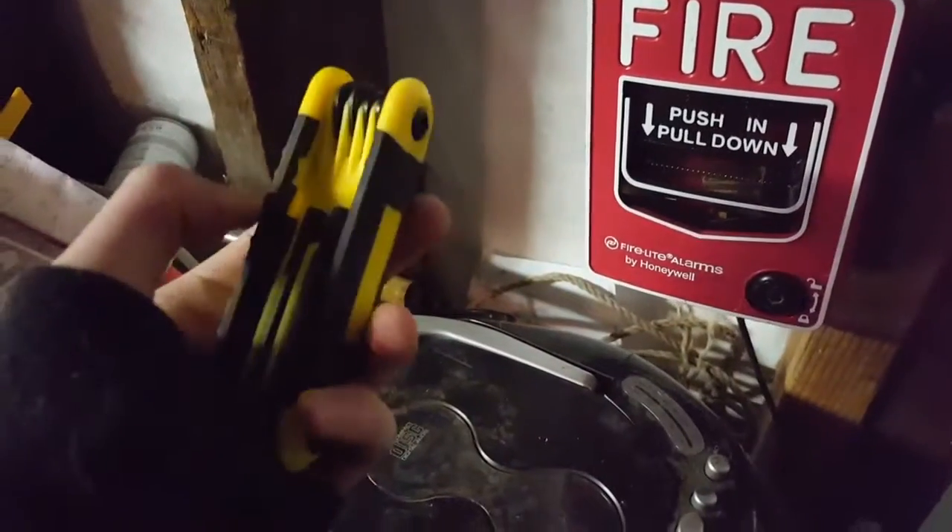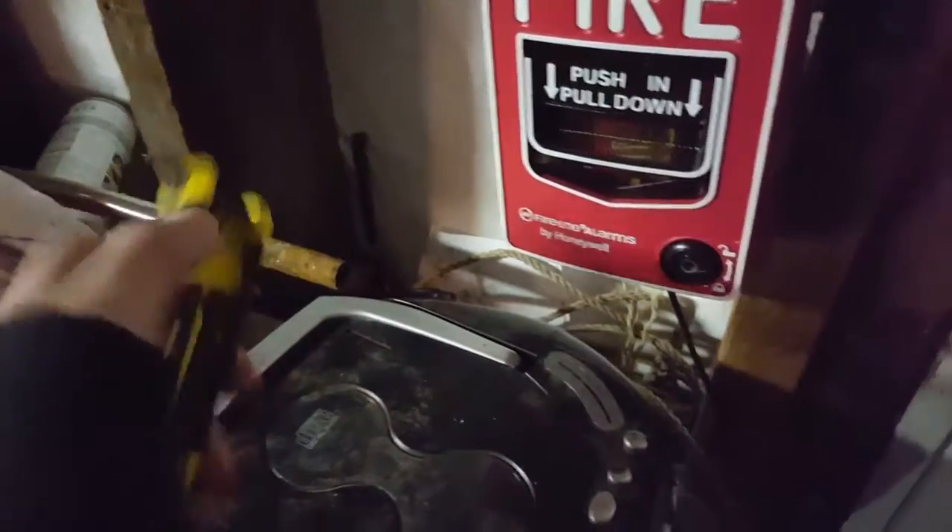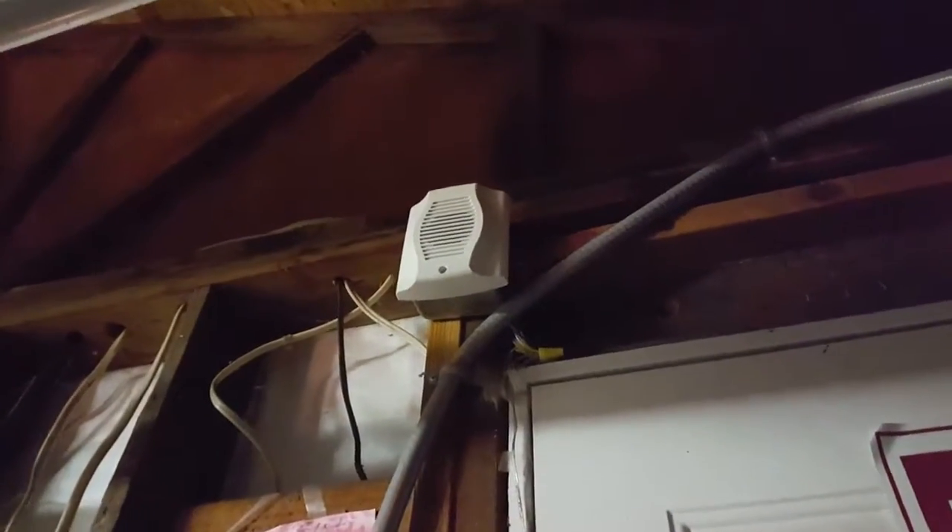We have the BG-12 with the little hex key. By the way guys, if you need a hex key, I got this little hex key set over at Dollar Tree and it works with the BG-12. So I never have to worry about losing my hex key again because I can just go down to Dollar Tree.